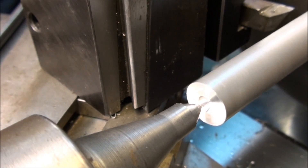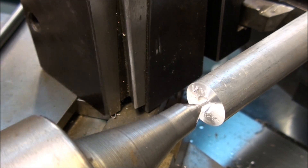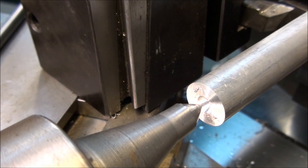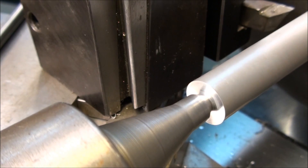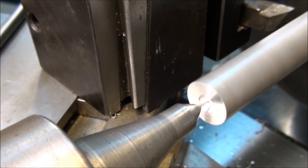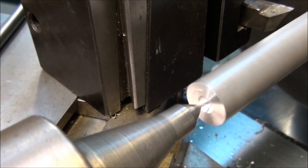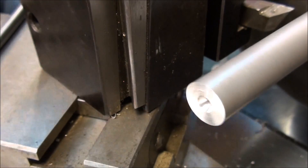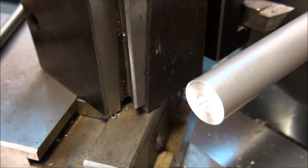If you want to extend a part out of a chuck, then do your center drilling with the part already extended. Put it in the chuck first, stick it out as far as you need, and then center drill it — then your center will be on the rotational center of the part. Right now if I run my center in, it doesn't care; it'll straighten the part out and the part will run nice and true. But as soon as you take that center out, you're going to end up with a bent part again and all that nice machining is for naught. So if you're planning on machining a part sticking out of a chuck, center drill it with the part sticking out — don't center drill it close to the chuck.